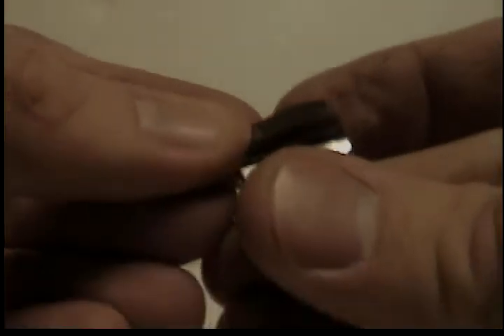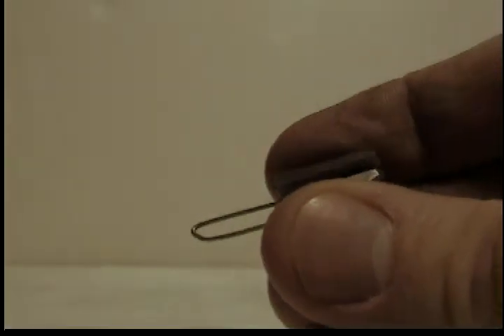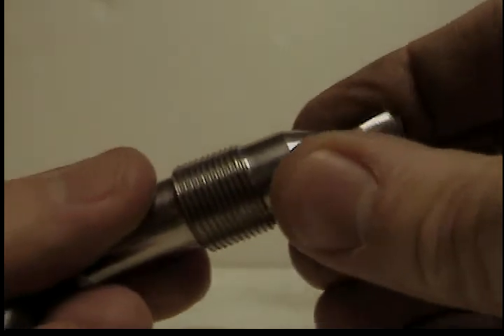When you put this back together, all you have to do is stick the pin into the two holes in the jaws, slide it in, and install the nut.